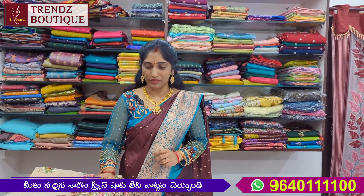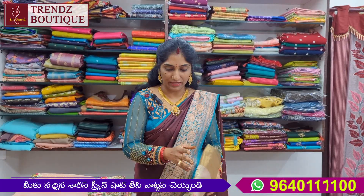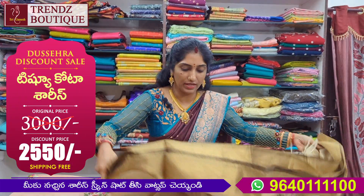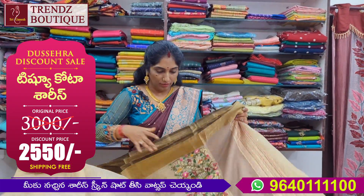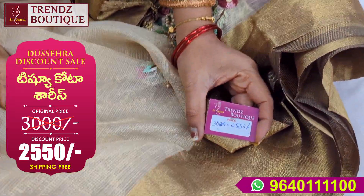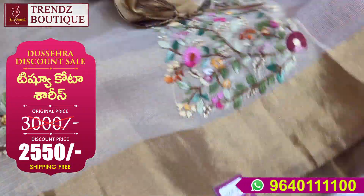We also have free shipping. We have shampoo wash and wash care. The actual price is 3000, with a flat 15% discount for Rs 2550. We also have free shipping.